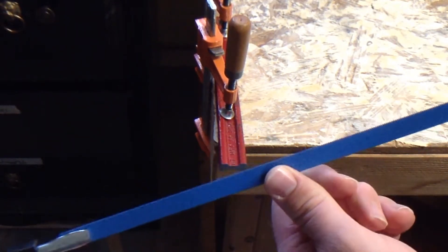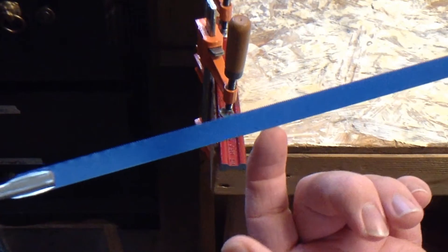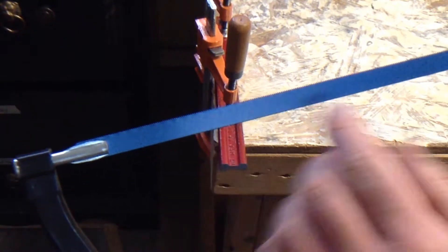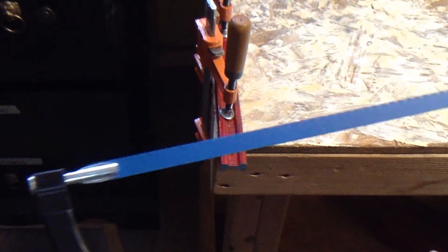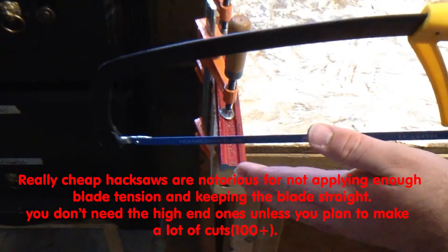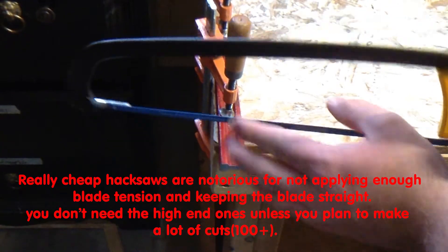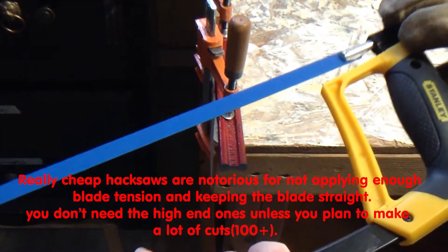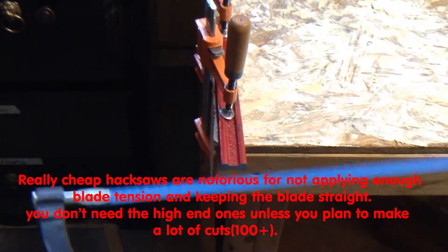Most blades break because of under tension or over tension. Once you tension it up so you can hear it kind of resonate throughout the frame, then your tension is about right. As you begin cutting through the material and it starts kind of binding because the tension is not high enough, it kind of bends — then you can adjust by adding a little bit more, but don't go too far.